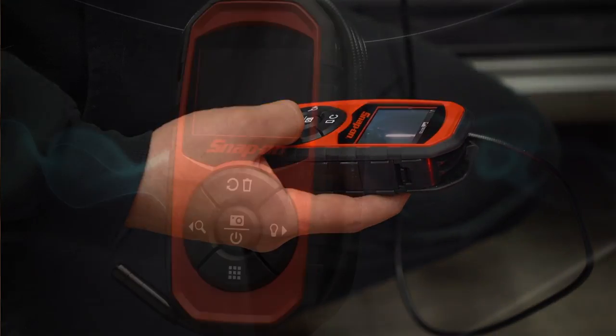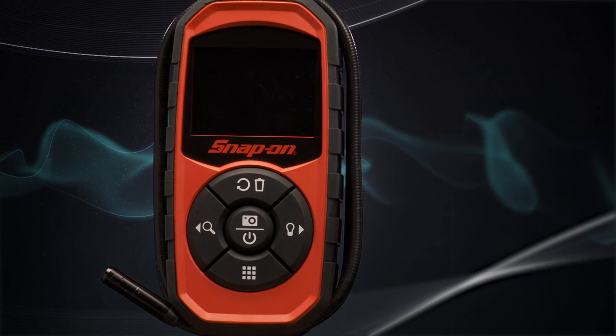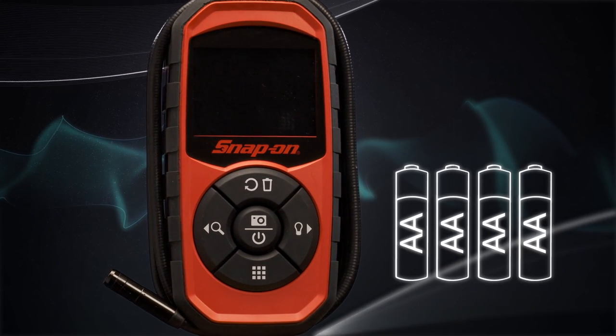No need to worry about keeping this one plugged in, either. When the batteries run low, just replace them with a fresh set of AAs.